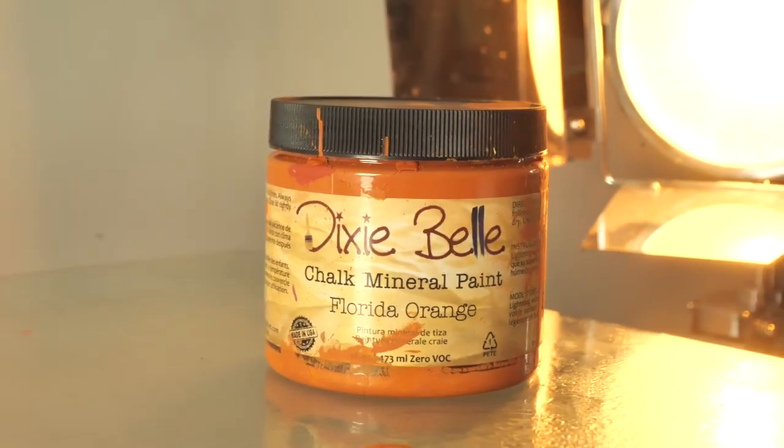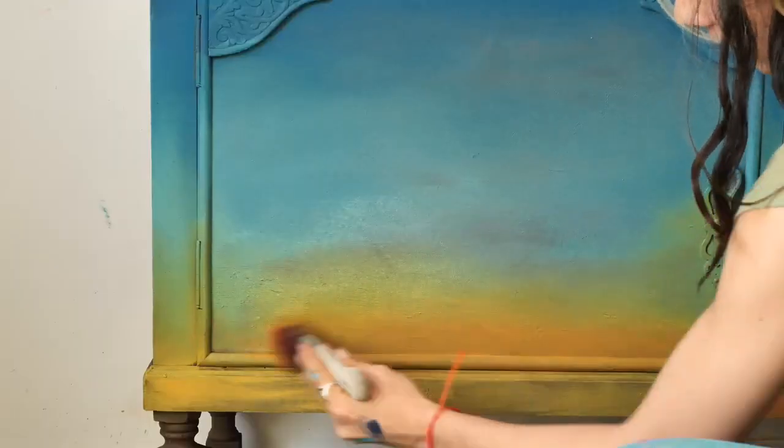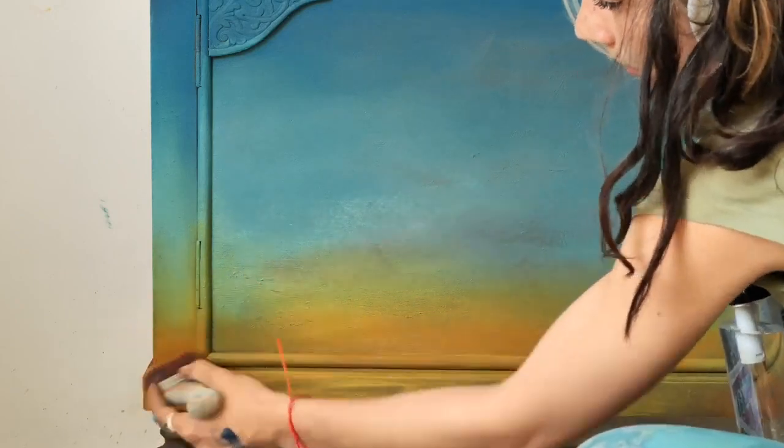Now I added Florida Orange and this is our last color. I just love it — it's so vibrant and just gives you good vibes, like a feeling of hey, summer is still here.